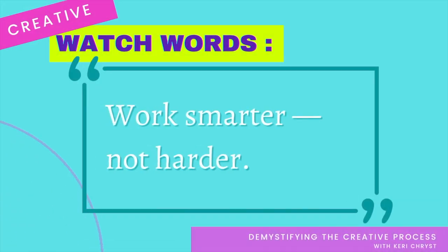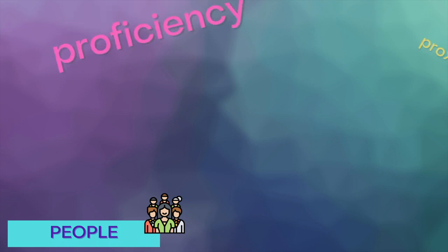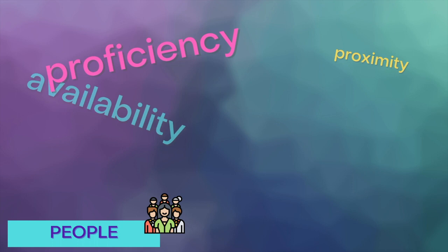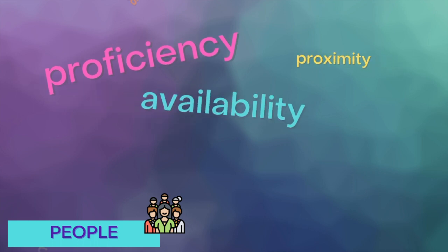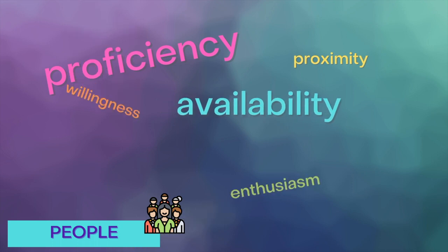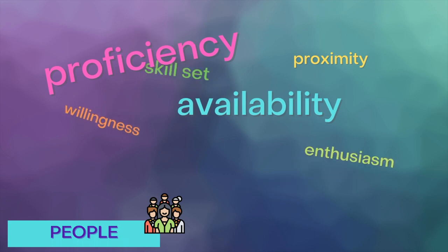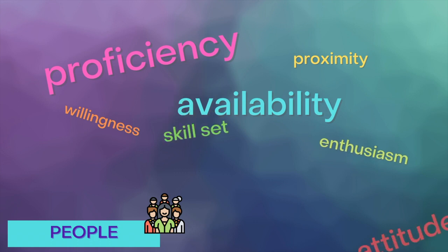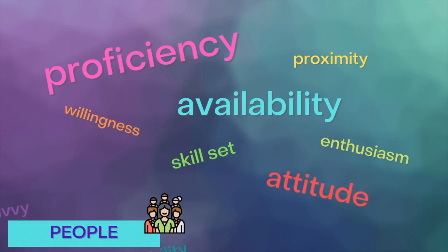Here are some things to consider when choosing the best people to work with for your project. Proficiency — can they actually do what I'm asking them to do? Will they be available when I need them? Does it matter if they're anywhere near where I am right now? And of course, tying it all together is attitude: the willingness, enthusiasm, flexibility — all these other factors which make it a pleasure to work with each other, or not. The more you can do to keep the process fun for yourself and others, the more willing you'll all be to stick with it and see it through.